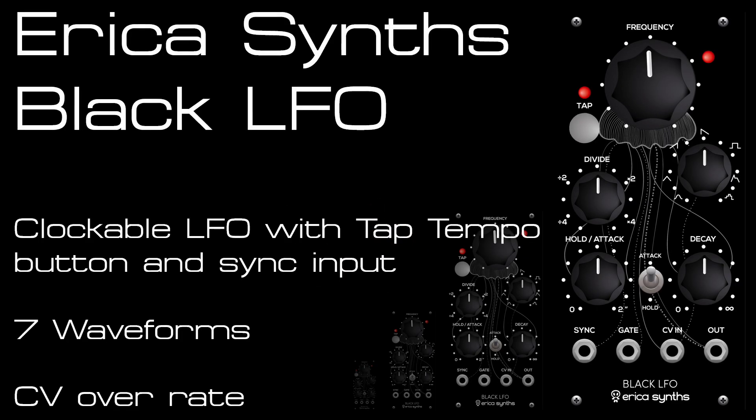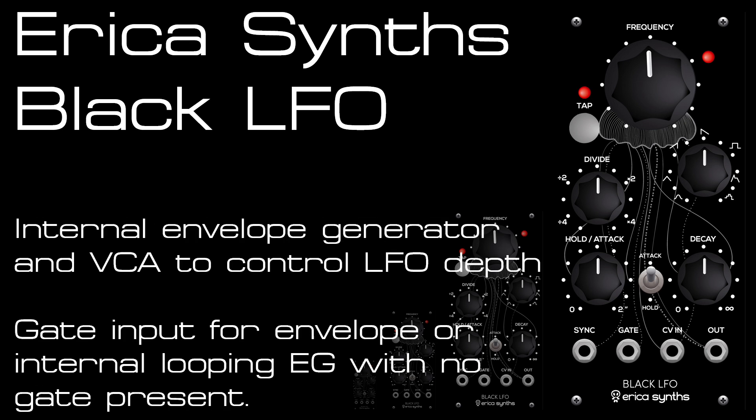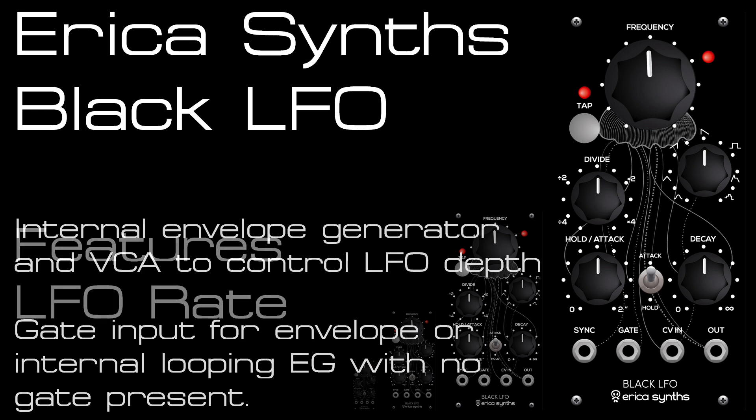Welcome to my overview of the Erica Sims Black Series LFO. We've got a tap tempo button, sync input to take your clock signals, an internal VCA and envelope with attack and decay or hold and decay, a set of seven waveforms, and a CV over the LFO's rate.